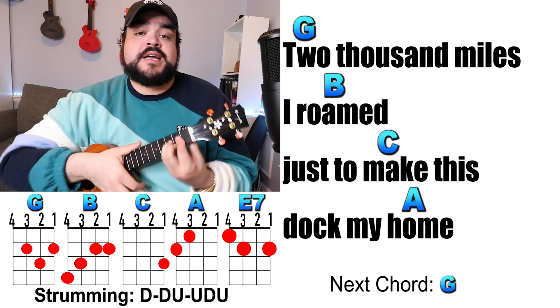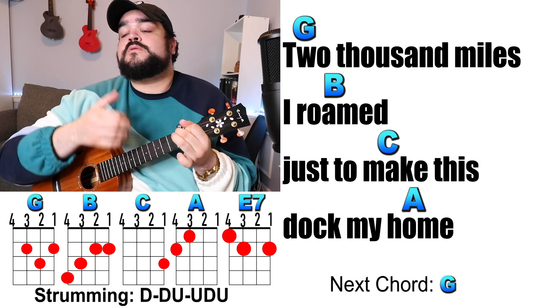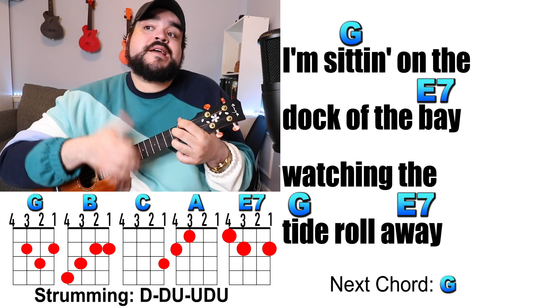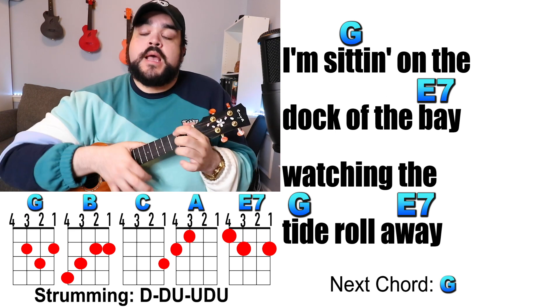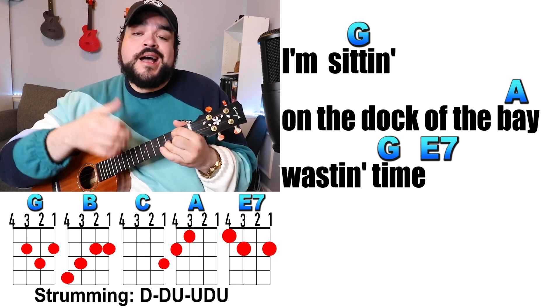2,000 miles I've roamed, just to make this dock my home. So I'm sitting on the dock of the bay, watching the tide roll away. I'm sitting on the dock of the bay, wasting time.